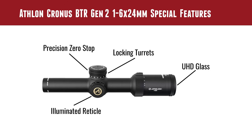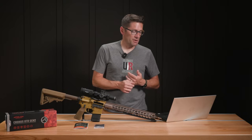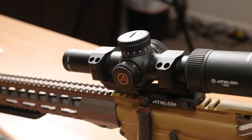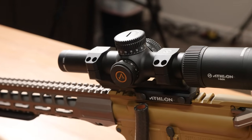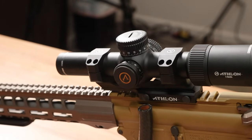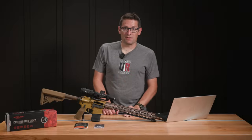It's got UHD glass, and I'll expound on this a little bit later when I talk about shooting at 100 yards — extremely clear, really good stuff. The illuminated reticle is on at even numbers and off on odd numbers, and there are 11 different brightness levels. That illuminated center dot worked really, really well in our testing.